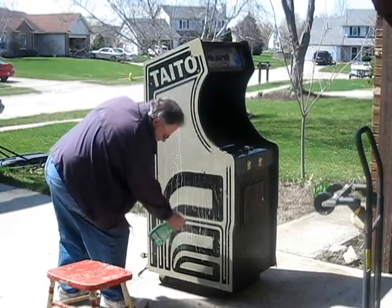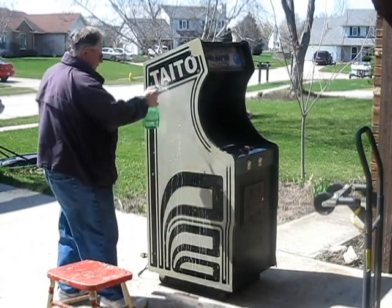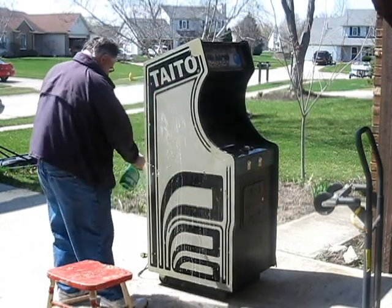That's because I have a filthy, dirty cabinet, and I started by washing it down. I'll show you a couple seconds. See, I told you that was really exciting. Well, that went on for a while.